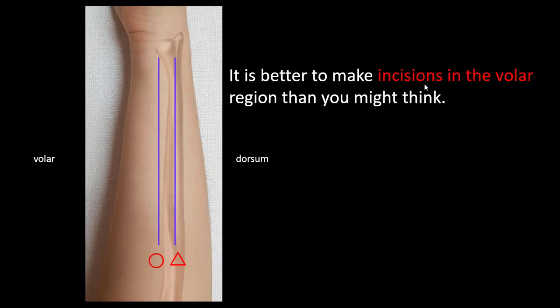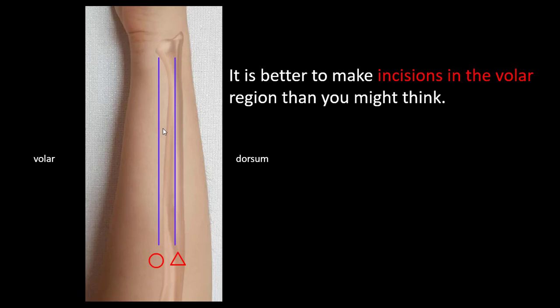So it is better to make incisions in the volar region than you might think. You may think this is an incision for ulnar impaction syndrome osteotomy, but this incision is better than that one. You should retract the volar muscular component. Usually many surgeons apply the plate over the ulnar region, so a better incision is made over the skin relative to the ulnar region there.